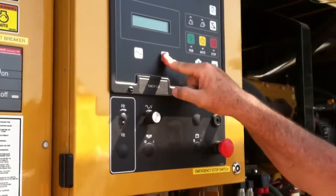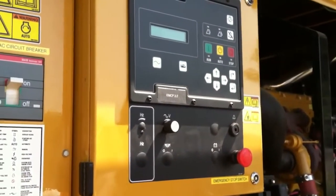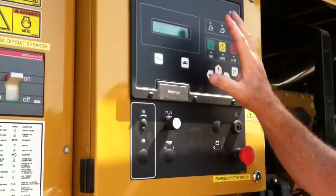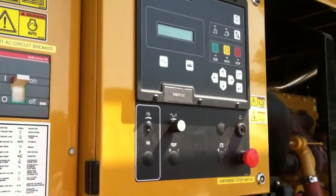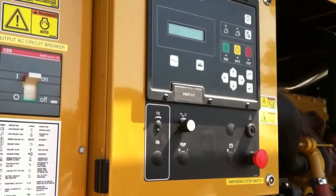Either one of these screens is fine. We prefer to keep it on the engine side, just so we know what the engine's doing. Auto position is normal. The screen, again, just for your information — and then we're going to go inside and look at the remote enunciator panel, and we're going to do a start from the transfer switch inside.